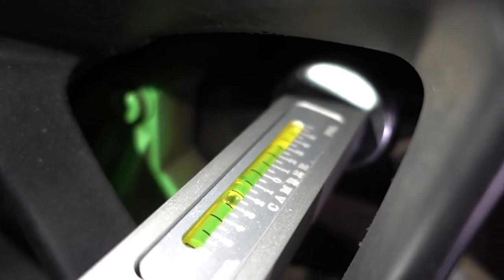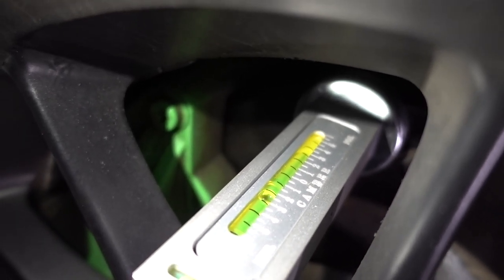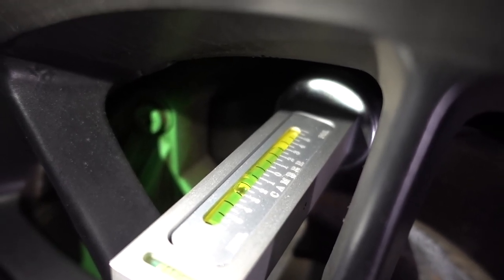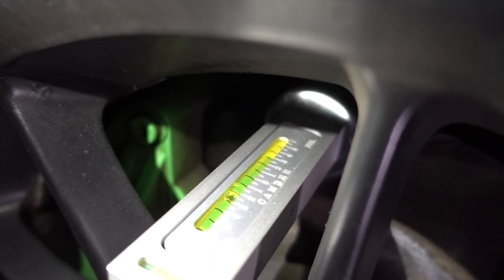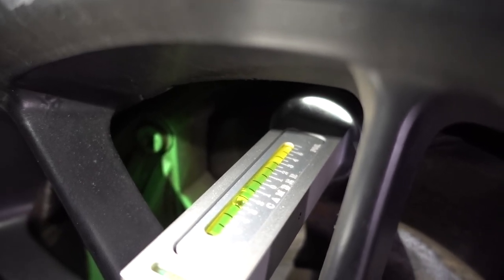Now that we've moved to the front — if you notice, this bubble right here is in the middle. On this one we have almost two and a half degrees of negative camber. So I've got to bring it down around two degrees to have it at half a degree of negative camber. I'm going to show you on the front how I adjust my camber.